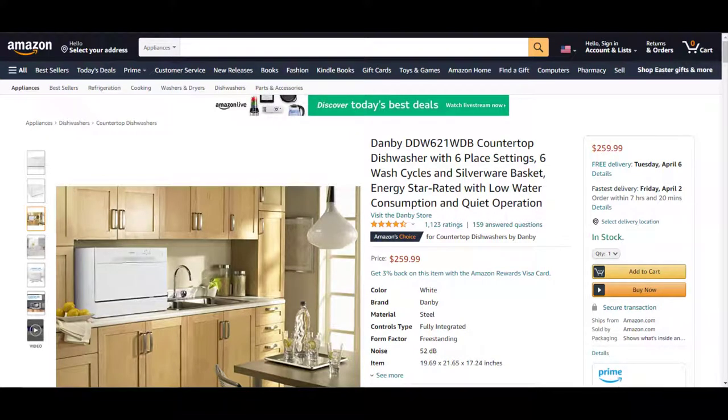In this video I'm going to be reviewing the Danby countertop dishwasher. This compact dishwasher has six place settings, six wash cycles, a silverware basket, it is ENERGY STAR rated, and it has low water consumption and quiet operation. The model number is DDW621WDB and at the current price it is $259.99 on Amazon.